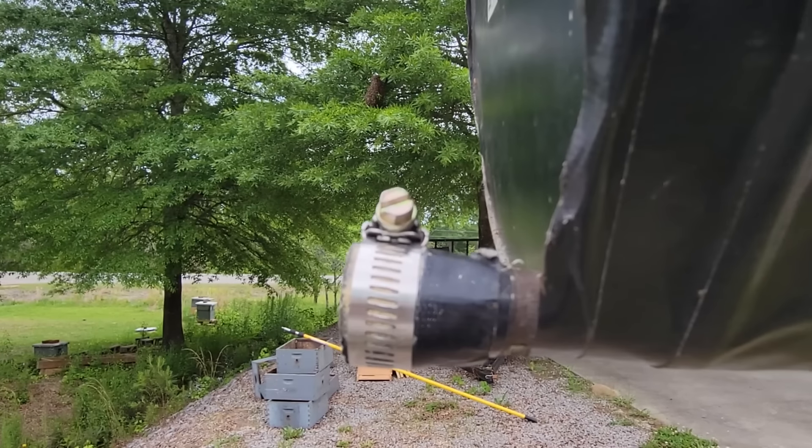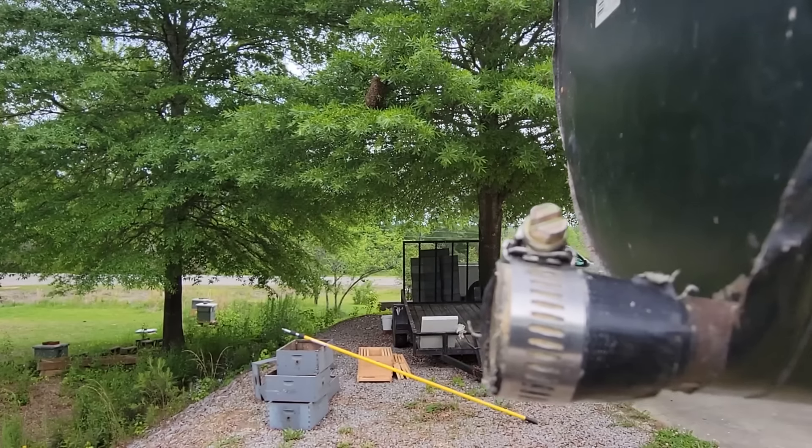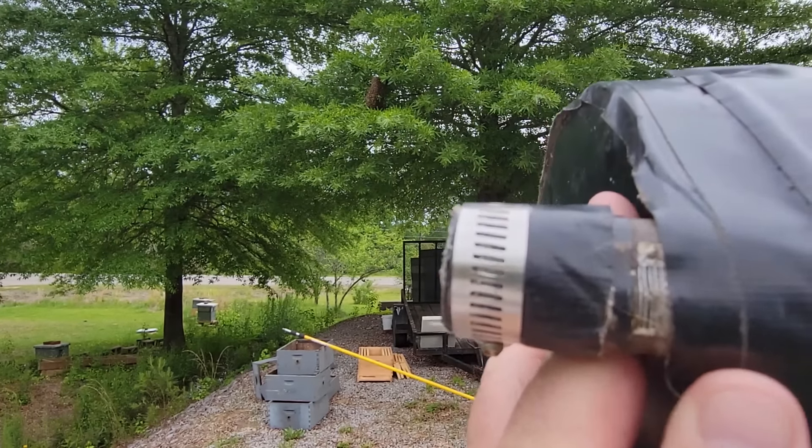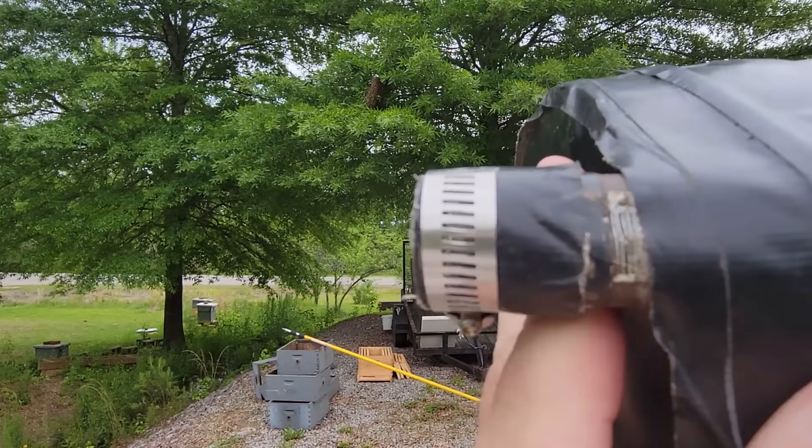It'll break about the second or third time you pop a limb with it. Since I added this reinforcement, it hasn't broken - I've caught at least 50 to 75 swarms with it, so it makes it much more durable.